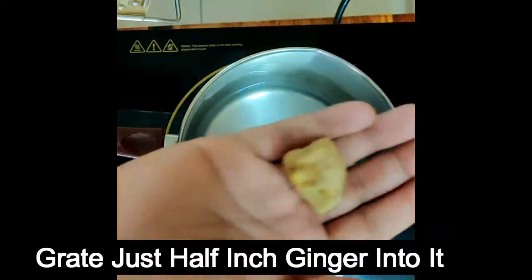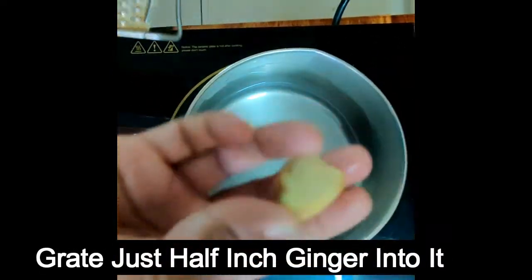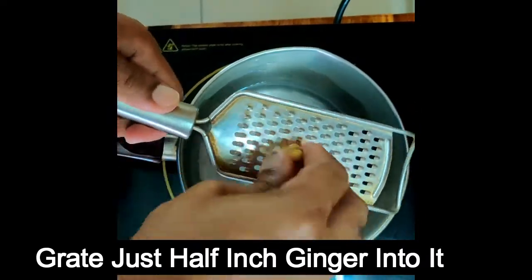Then take half inch ginger, and make sure ki aapne usse peel kar liya hai aur dho liya hai — peel it and wash it — and then grate it.